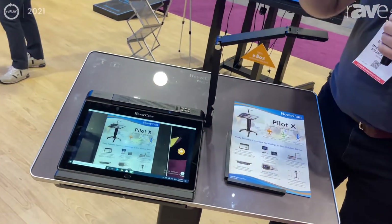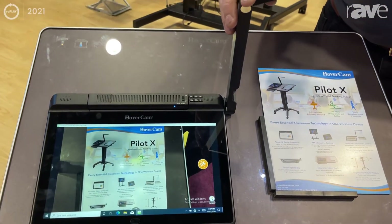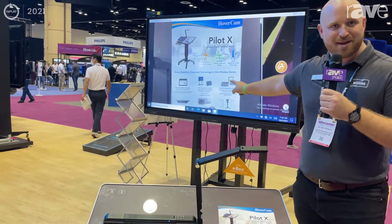This is a Windows 10 device. It's a 13-inch touchscreen and it has a built-in document camera which is capturing my document right here, and you can see it is casting 4K wireless to that screen behind me.